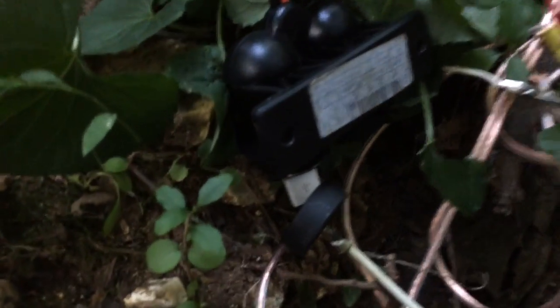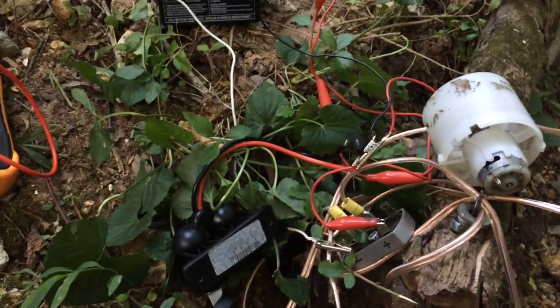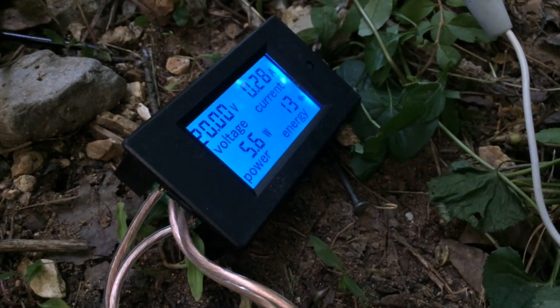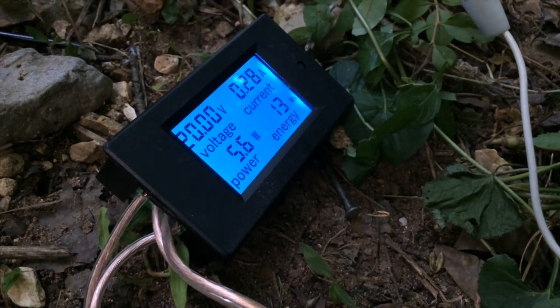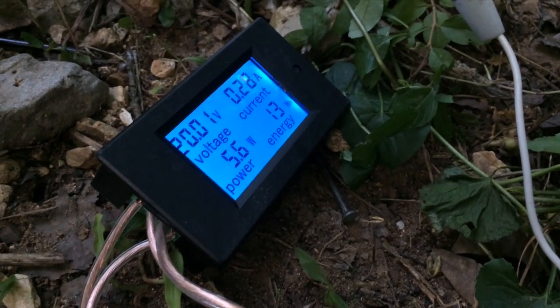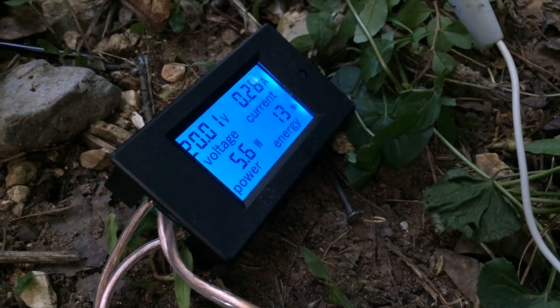We can also charge our phone using this power. I'm actually running off of it right now while I'm charging my phone. I'm charging my iPhone 5S and you can see it's only drawing 0.28 amps. The power it's using to charge is only 5.6 watts — that's how much it draws.